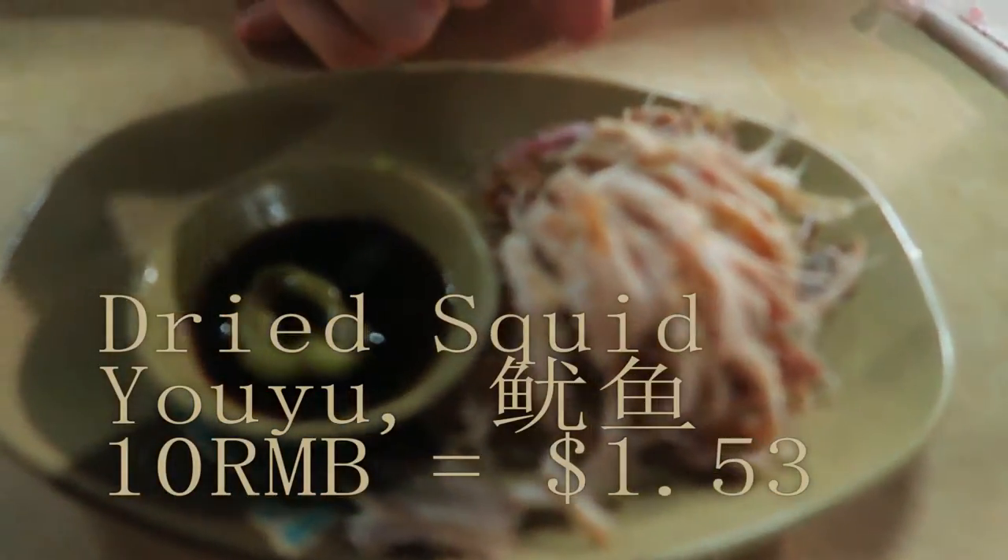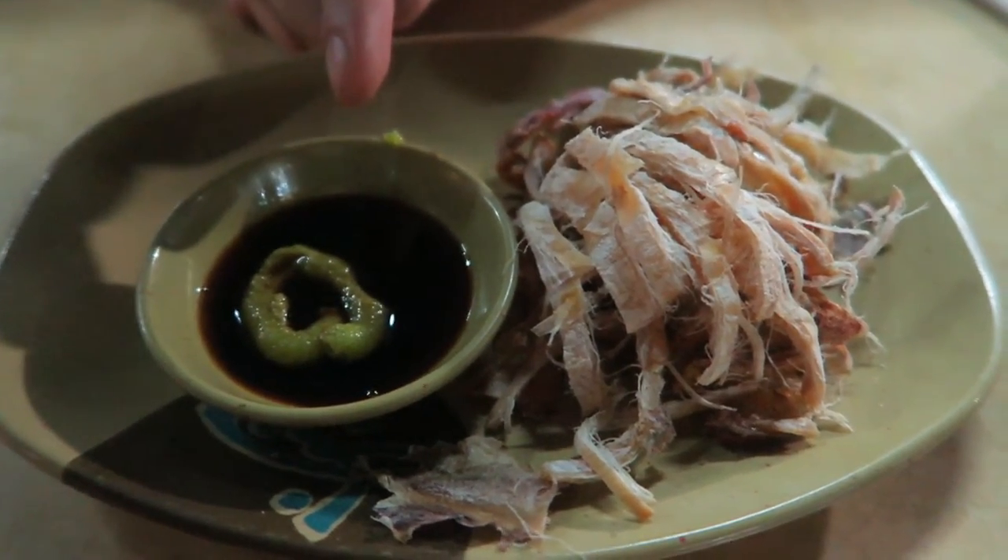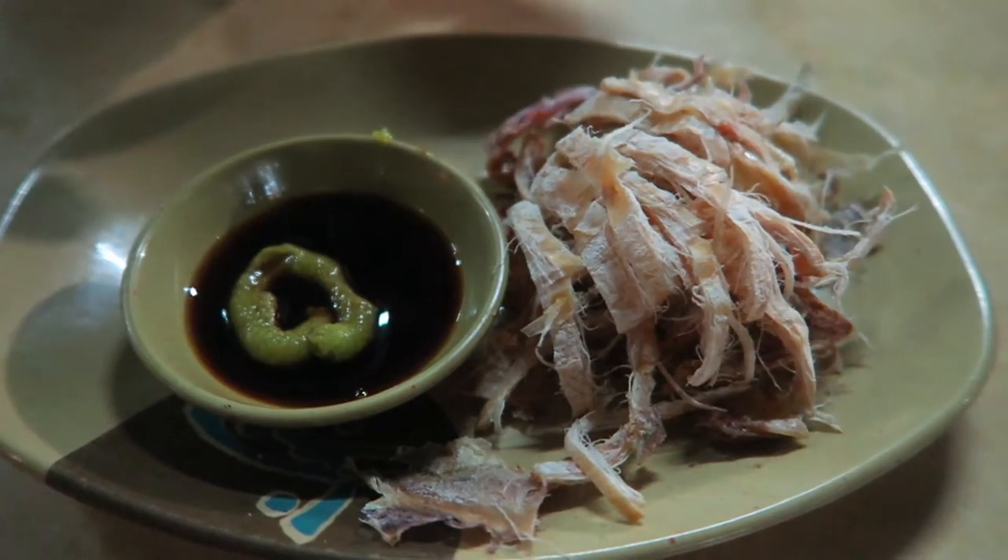This is an appetizer. This is some yoyu — some dried squid — and it looks like they're serving it with a side of soy sauce and wasabi. So let's go ahead and have a try.